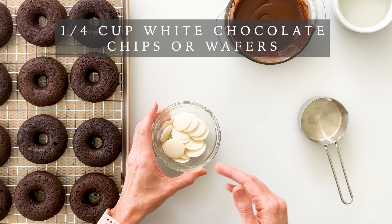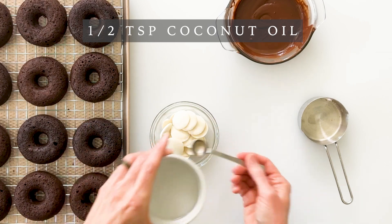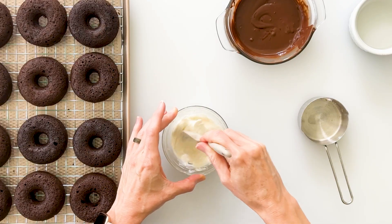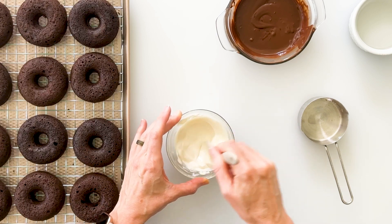Now we can do the same thing for our white chocolate. I'm using white chocolate melting wafers, but you could also use white chocolate chips. I've added ¼ cup of chocolate wafers to a microwave-safe bowl with ½ teaspoon of coconut oil. White chocolate is a little more sensitive than dark chocolate, so microwave in 20-second intervals, stirring in between — if you overheat it, it can become really thick and dry. After 2 intervals of 20 seconds, the white chocolate is just about there; stir it in the bowl and let it continue to melt until nice and smooth and creamy.